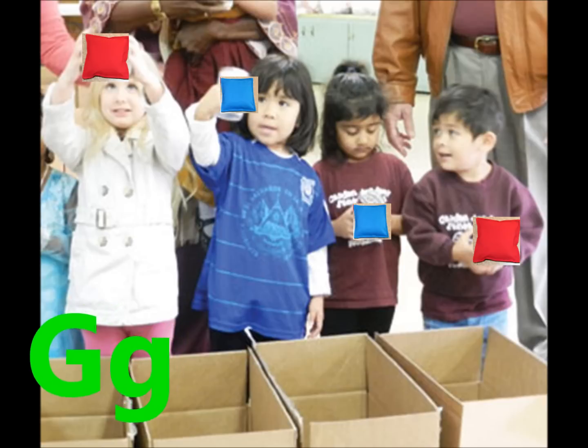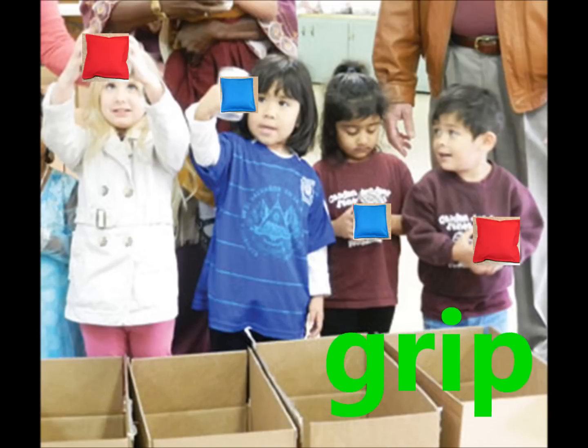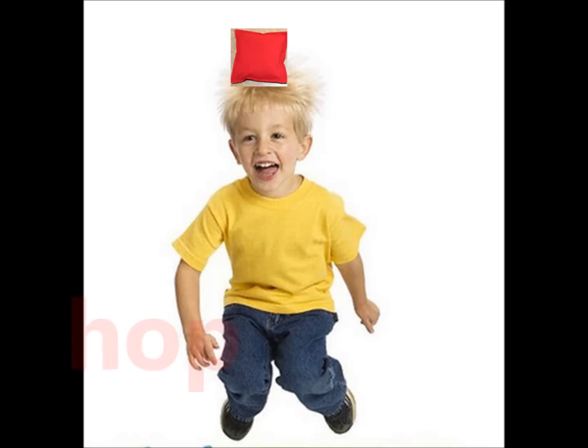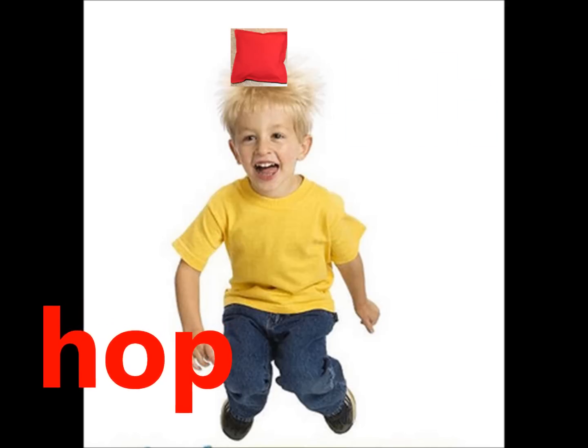G. Grab, grab and grip the bag. H. Hop, hold it on your head and hop with the beanbag alphabet rag.